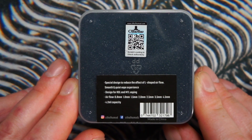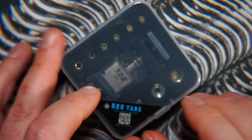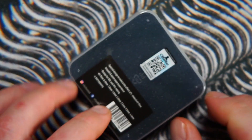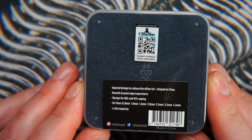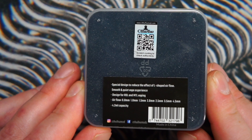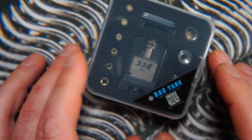For airflow options, we have seven options and six airflow inserts. The extra option is having no insert at all. The 4.5mm is with no insert, and the other six options are the six inserts provided.